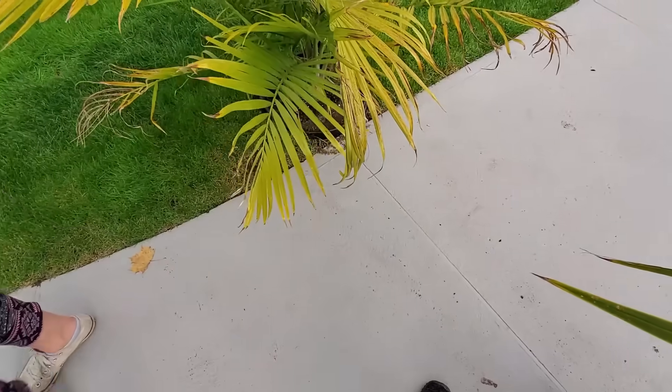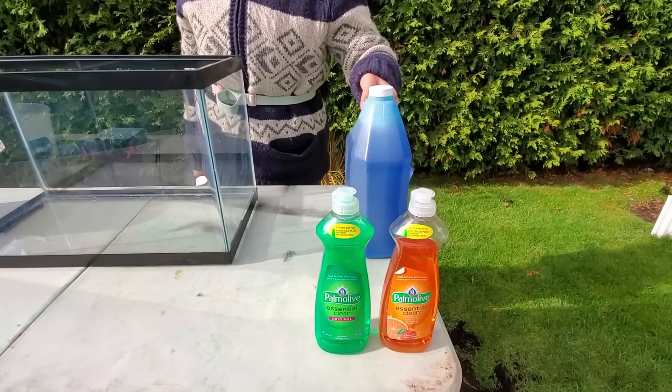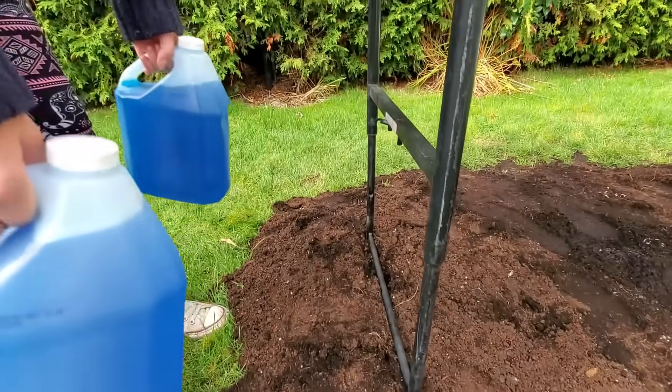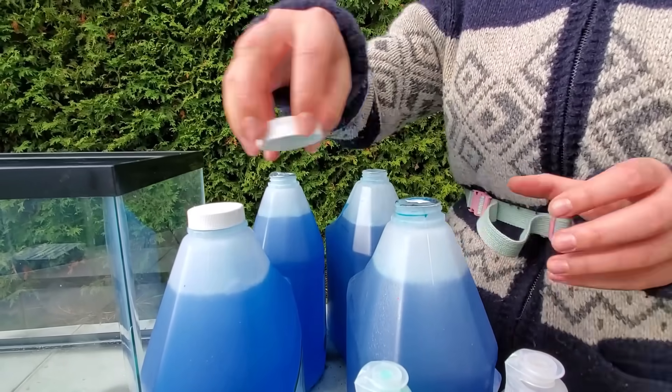We will also do an experiment using this aquarium for Stretch Armstrong, balloons, and vinegar. There will also be lots of Mentos. Each bottle contains 4 liters of vinegar and we will pour them all into balloons.